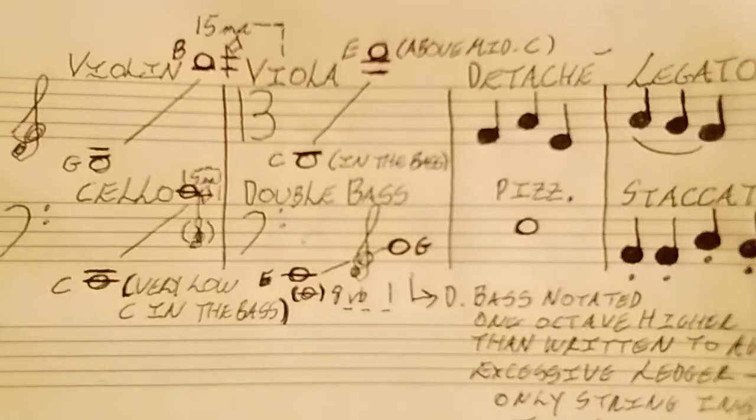Next we have the viola, and its lowest note is C in the bass — which on the bass clef staff would be the second space. So that would be low C in the bass up to E just above middle C for the viola.